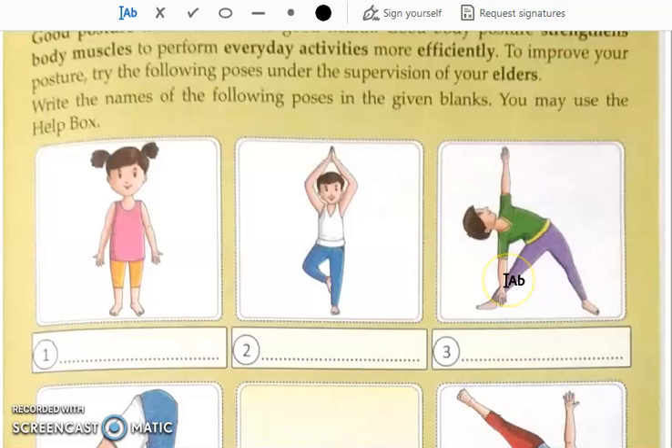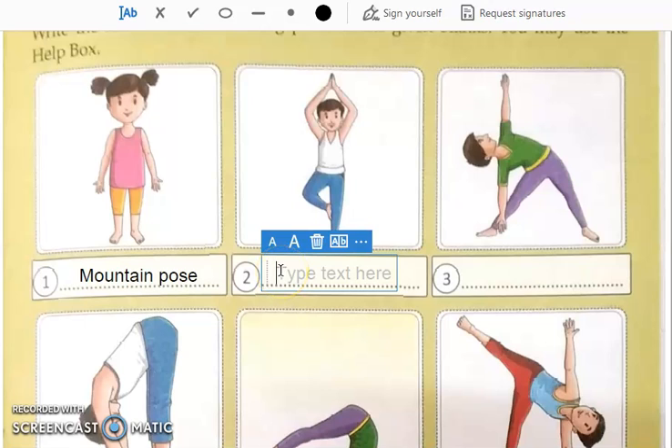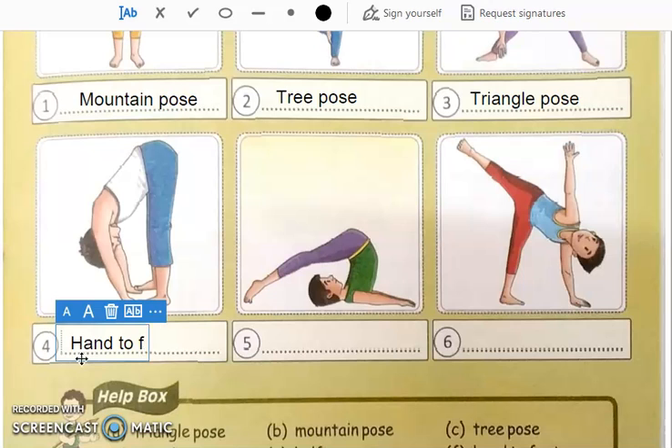We have to see the picture and write their names. See the first one — this is the mountain pose. Then see the second picture — this is the tree pose. See the third one — this is the triangle pose. Then see the fourth one — this is the hand to foot pose, which is the forward bending pose.